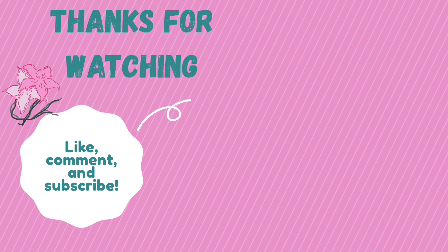So this is the video, friends. Please like, subscribe, and share the video in the comments. We will see you in the next video.